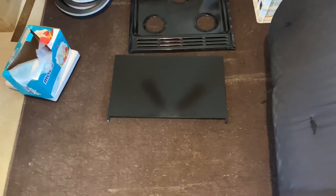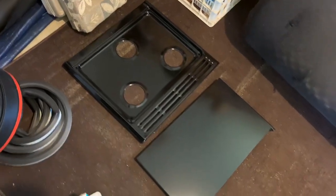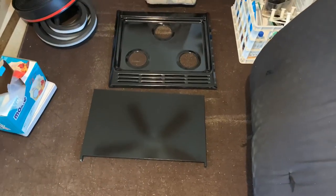Here's the range burner top and the face of the oven after spraying — nice glossy finish, turned out good. I sanded everything down really well with 220 sandpaper to get the gloss off and give the paint something to stick to. That took a little bit of time getting into all the little crevices and the texture on the range top.